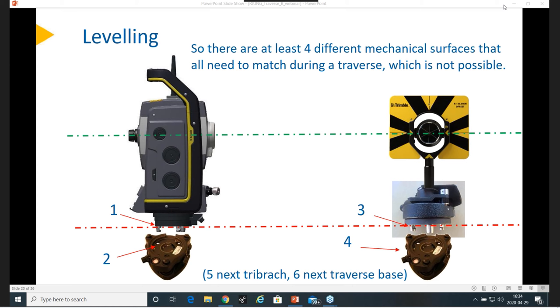Do you recommend using an optical plummet tribrac during precise traverses instead of a laser plummet? I don't think it matters — as good as they are, they are good. The laser plummets are typically also good, so I would say both of them will probably work. I don't see a problem with that.